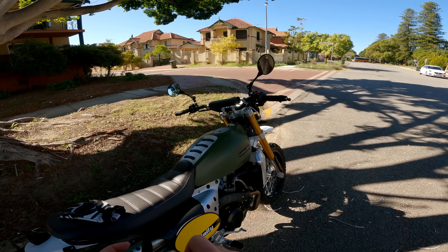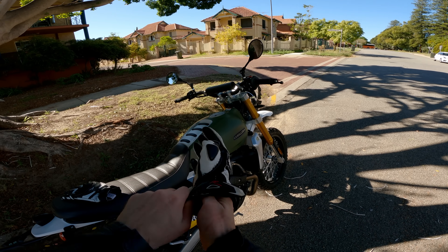Those little peanut tanks look really great on scramblers and make the aesthetics top notch, but as far as off-road riding or using this as a subtle adventure bike goes, 12 litres isn't going to cut it. You really won't get very far. I would have loved to see that pushed to maybe 15 litres.